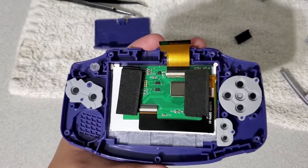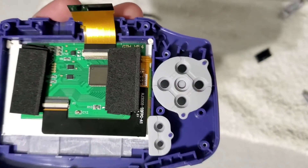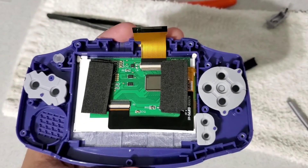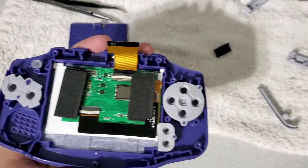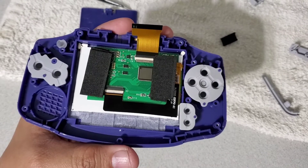Okay, the screen is in. All those little pads have been cleaned out pretty good. I'm going to put the motherboard in now — I can't turn it around because everything will fall apart, but I'll be right back.